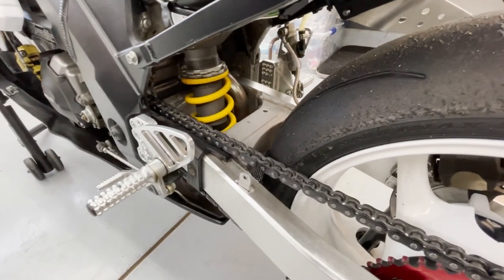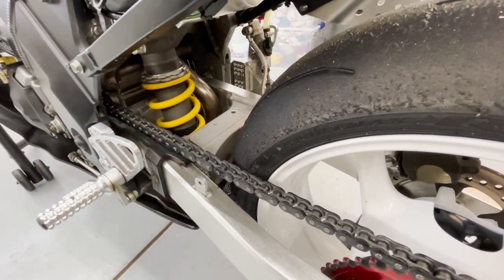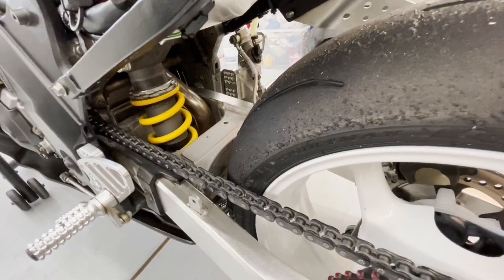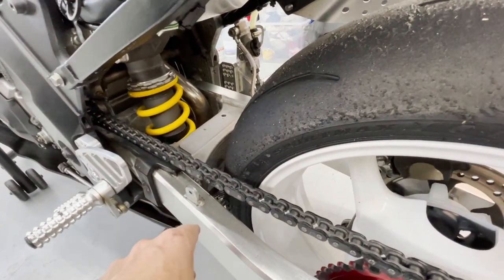I highly recommend visiting the suspension guy at the track — whether it's 40 or 80 bucks depending on who it is, you get a full day's worth of tuning. They'll dial it in, and conditions change throughout the day anyway, so that'll help you fine-tune everything.